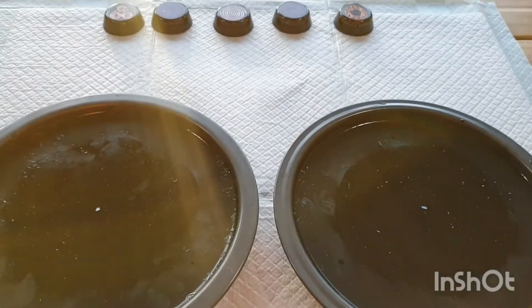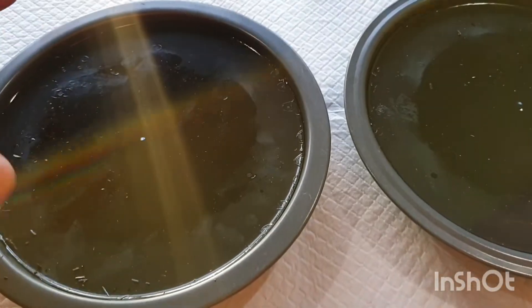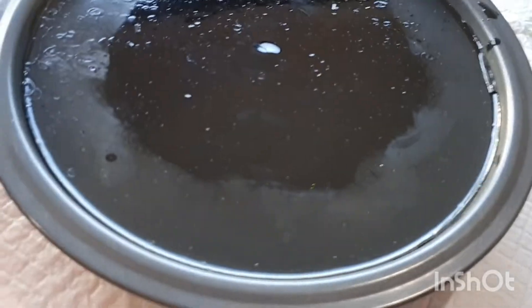Good boys, welcome back to the channel. S here from S and A's Organic Creations. What I've got in front of you here, there's two large charge plates — they're going to be quite thick — but they are ready to come out. As you can see, they've come away from the mould, they move and rattle in there. They've come away from the mould, so they're ready to come out.